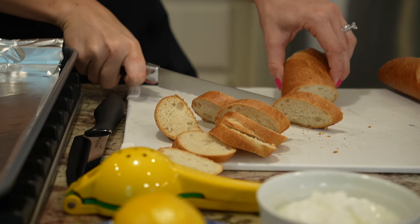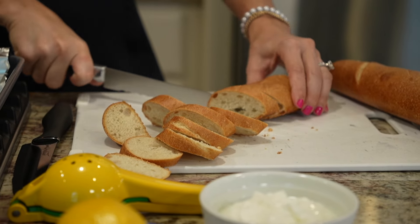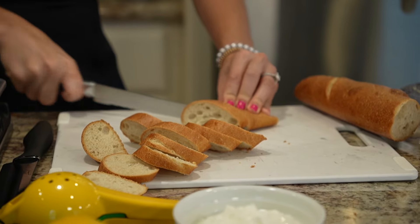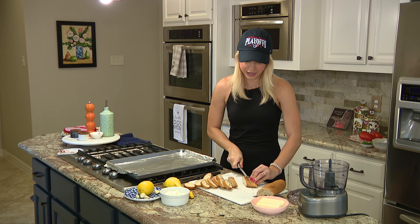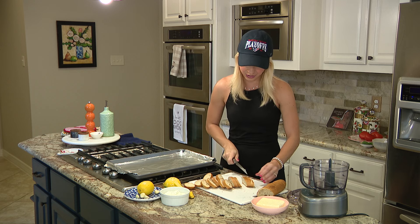For the sake of the cooking show I'm just going to cut half, but obviously you're going to want to cut one if not two. And if you go to the grocery store and they have the freshly baked bread, yeah, that's the money.